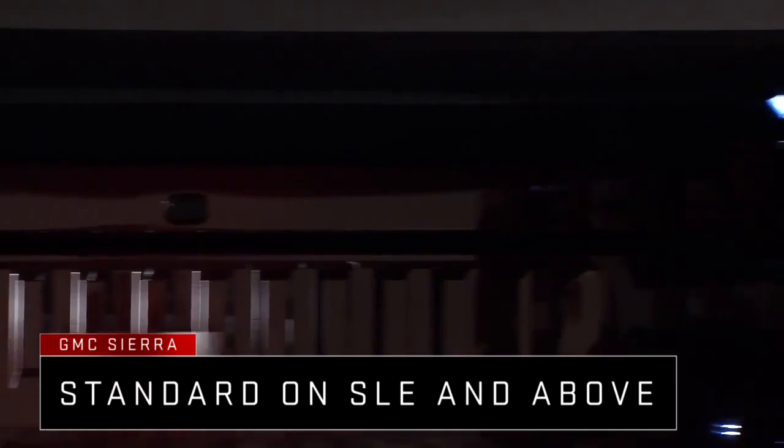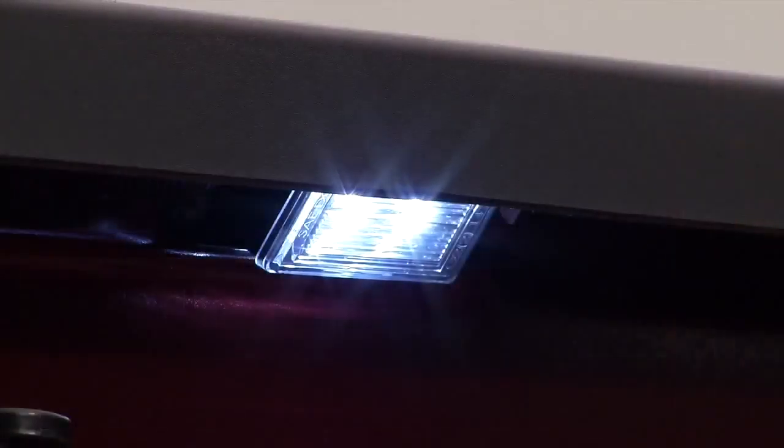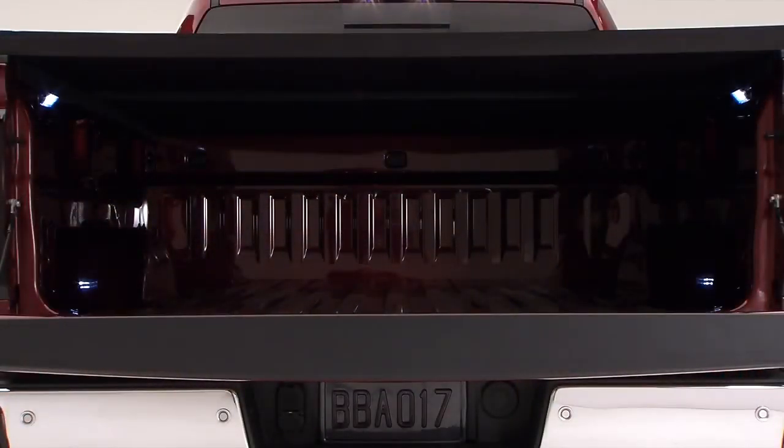Standard on SLE and SLT are two new LED lamps under the box rails. They provide added illumination in the dark and are especially useful when working under a tonneau cover.